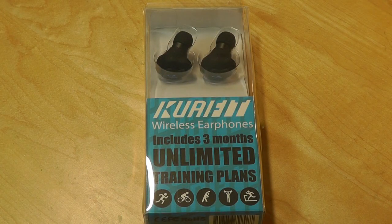It comes with a companion app that you can download for iOS or for Android. It includes three months of unlimited service.